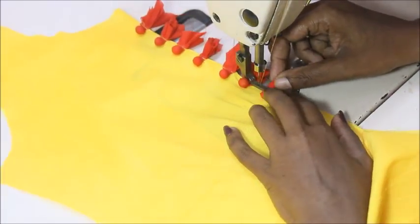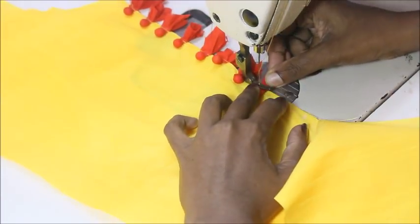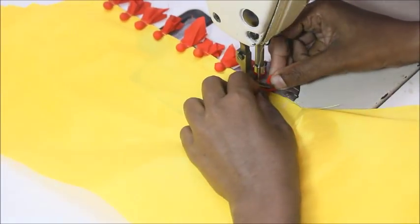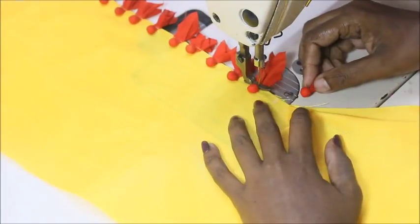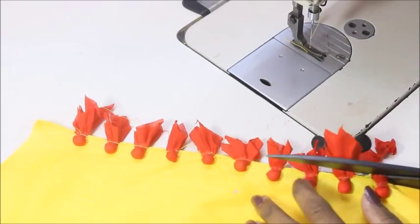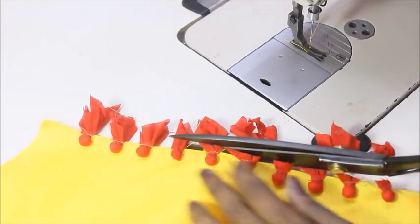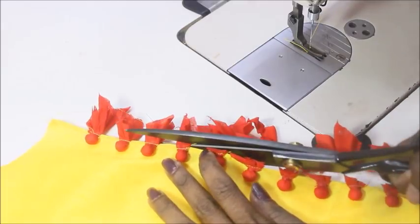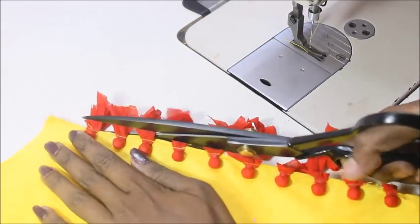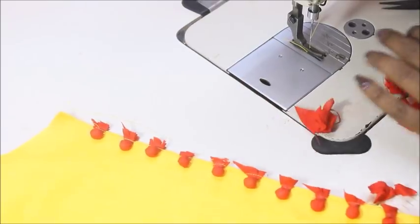If you're using thermocole balls, make sure you don't press them with the iron as it just melts and loses that round structure. Now I'm going to trim out the excess fabric hanging out because I'm going to turn this in.